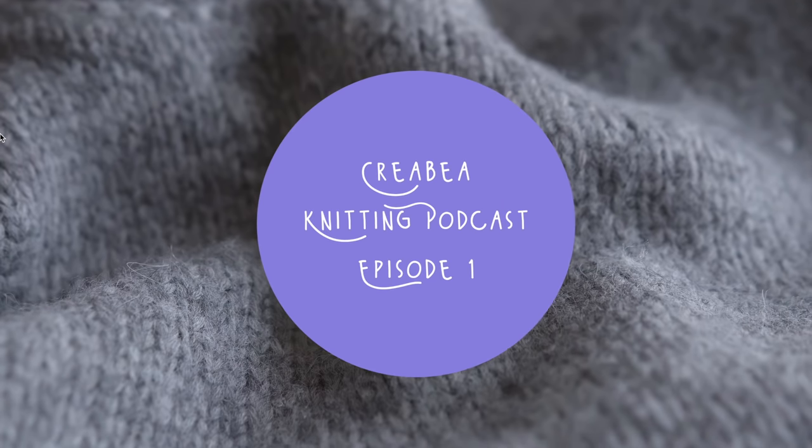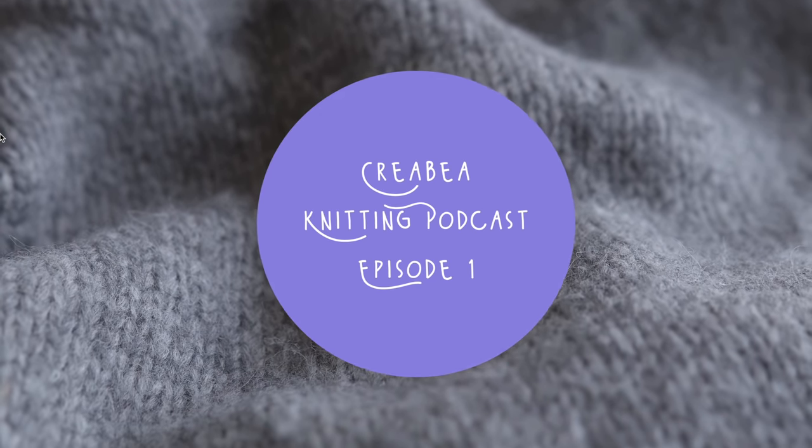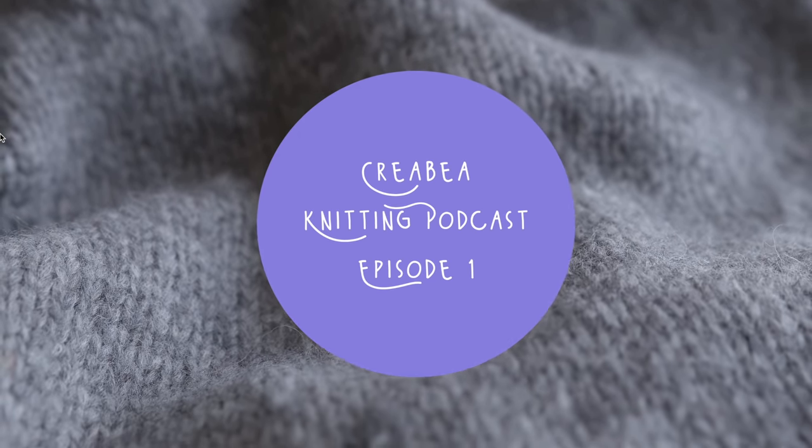Hi, I'm Rebecca and welcome to episode one of the Crea Beya Knitting Podcast. Wow, that feels weird to say. So let me start with some introductions. I'm Rebecca, I live and work in London but I grew up in Scotland and I'm a knitter, a crafter of all kinds.